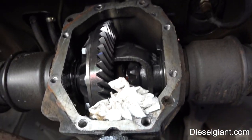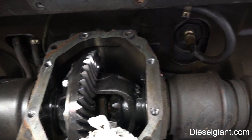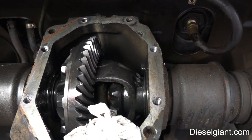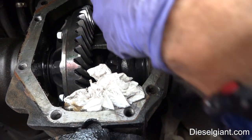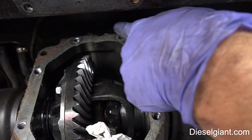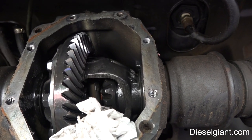So I have removed the differential cover, and this took me probably one hour to get off. Everything is fine until you try to get these two top bolts — there's absolutely almost zero room to get any type of ratchet in there.